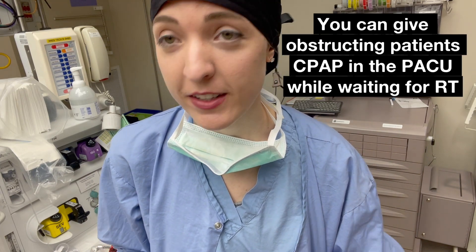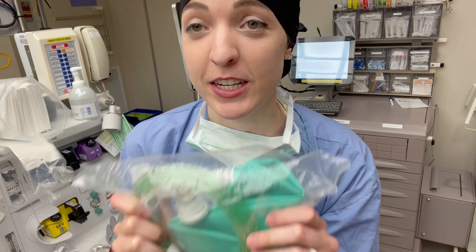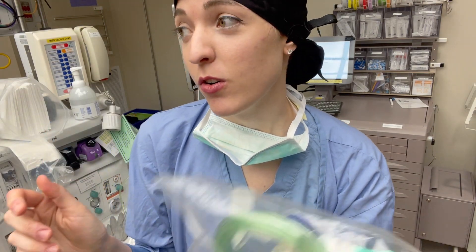This bag does not have everything you need in it. You're going to need this bag, you're going to need an oxygen supply — that could be the oxygen tank at the bottom of your cart or a portable oxygen tank.